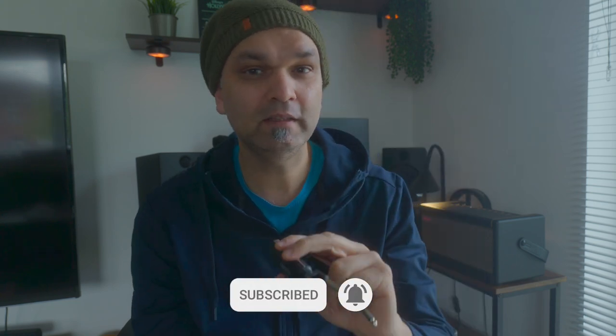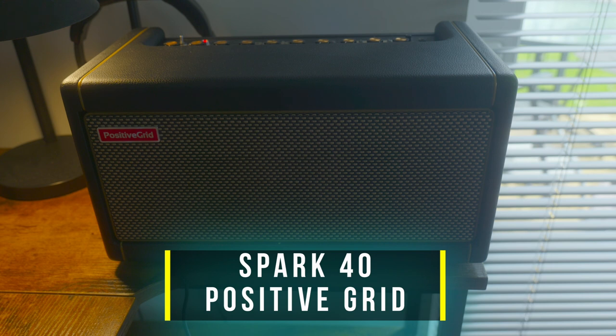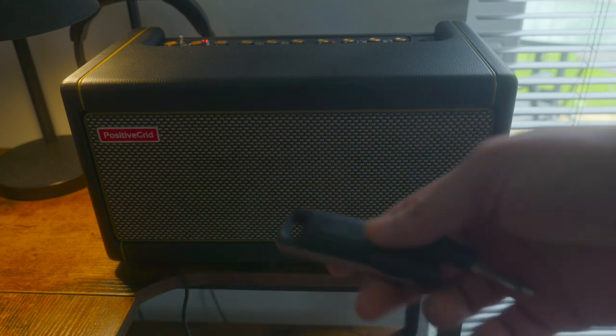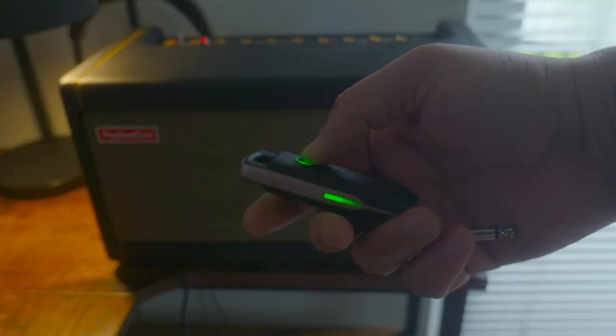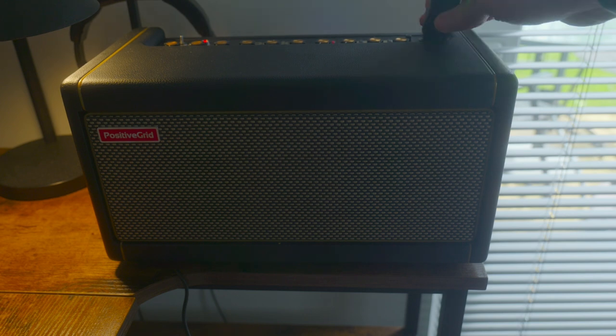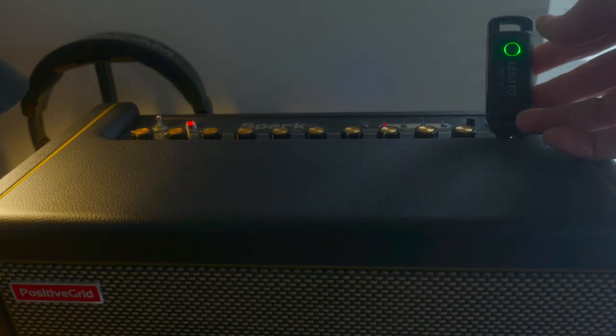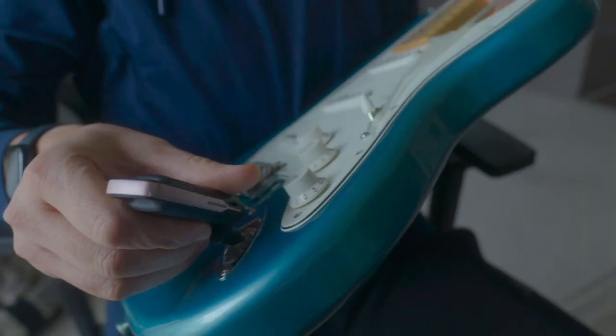Let's put the receiver in the amp and the transmitter in the guitar. I'm using my amp which is the Spark 40 by Positive Grid — it's a great amp. I'm going to plug in the receiver part of this device, switch it on, the green light comes on, and I'll put it in the input.